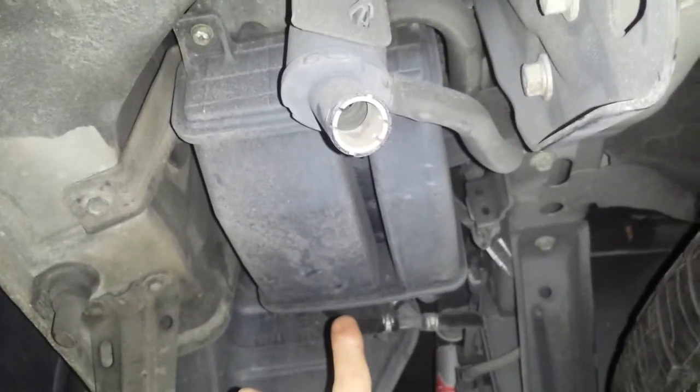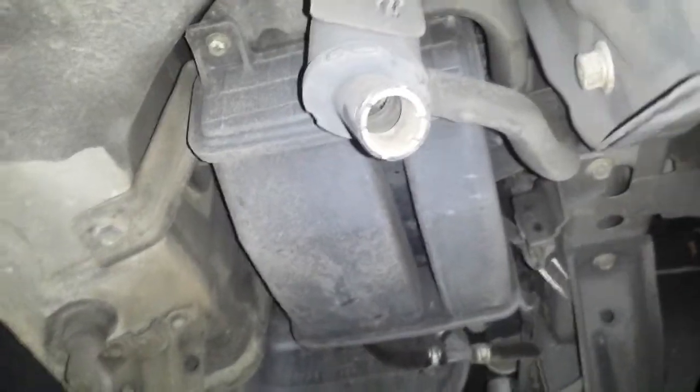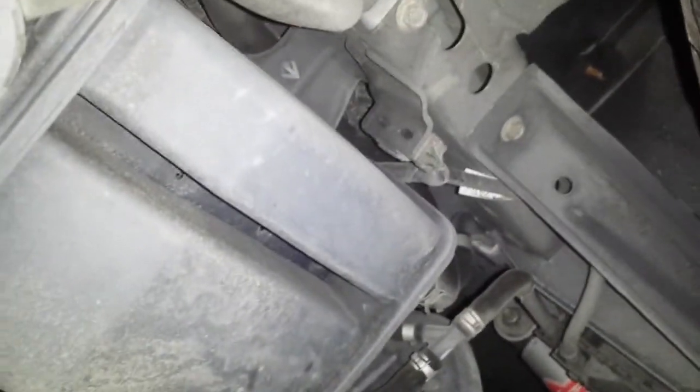This itself is the canister. Got some hoses going on the top. This is the vent to ambient — there's probably another solenoid around here somewhere for that, probably on top of it. But EVAP canister, EVAP vent solenoid up there.